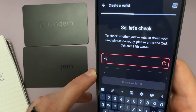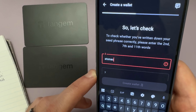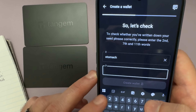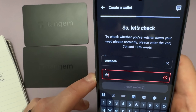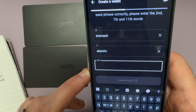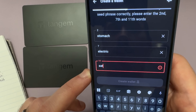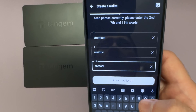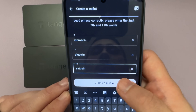Word number 2 is Stomach. Word number 7 is Electric. And word number 11 is Satoshi — let's go. We can set our seed phrase aside, and now we will tap Create Wallet.